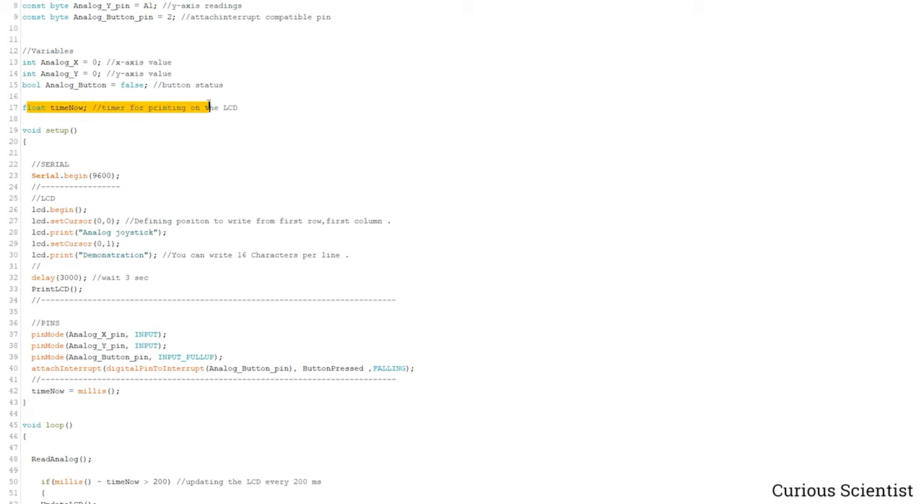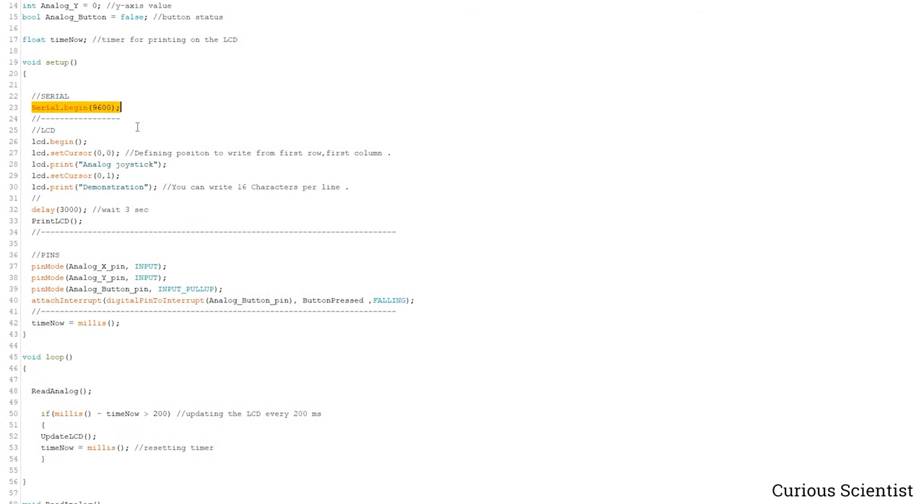I define a time variable for printing data on the LCD. The LCD doesn't like when you print data very frequently, so I avoid that by refreshing the display less frequently. In the setup, just for the tutorial, I use the serial port — but if you just use the LCD, get rid of that because it slows down everything, especially if you want to follow the joystick quickly. We start the LCD, write a welcome message, wait a little, and then go into the printLCD function.